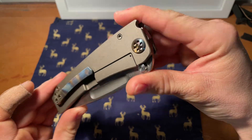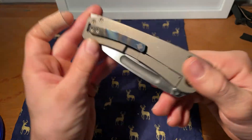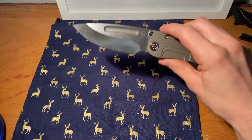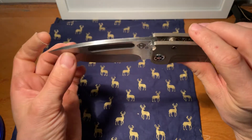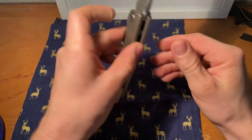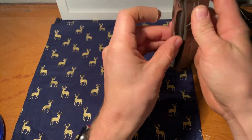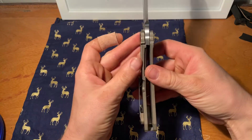Got some nice flame hardware here too and the flame clip. Satin blade, stonewashed, and you've got some flame there. Nice silver backspacer but bronze. This is very smooth — good lock up.